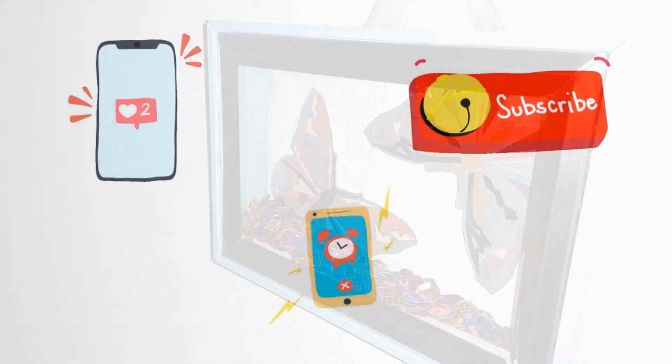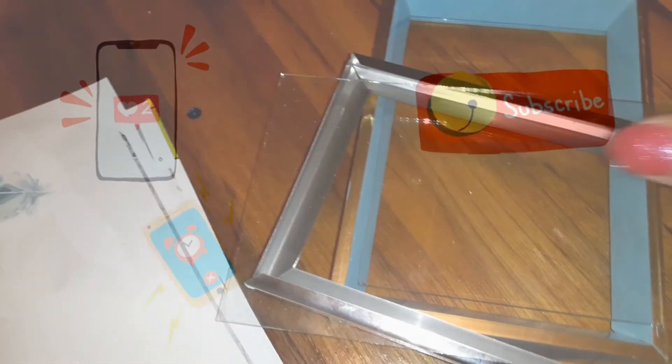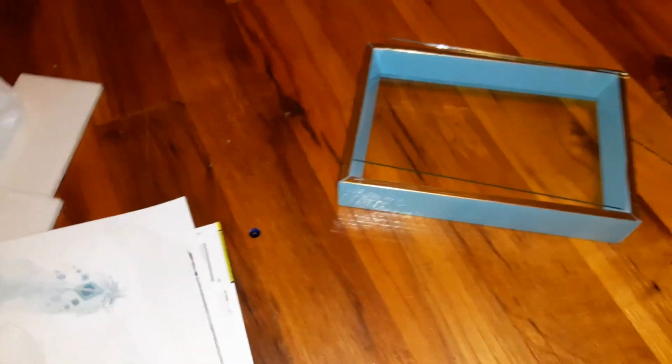Before we get started, don't forget to like, subscribe, and hit that notification bell. Alright, let's get to it! For today's project we're going to be using some picture frames — one being a shadow box style and the other one being just a regular picture frame — ribbon, wall art stickers, and sequins.